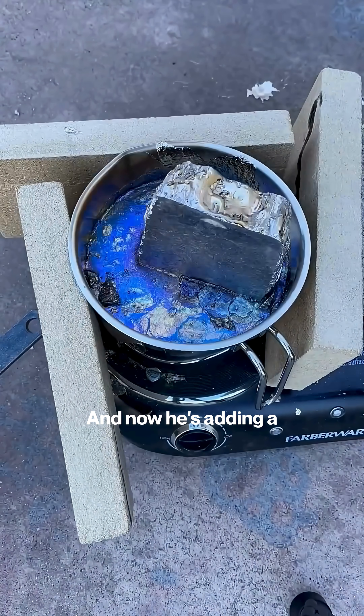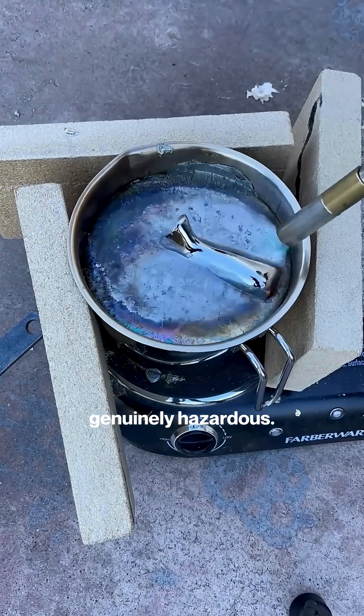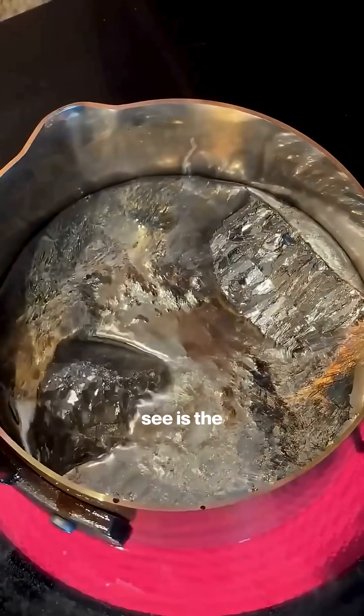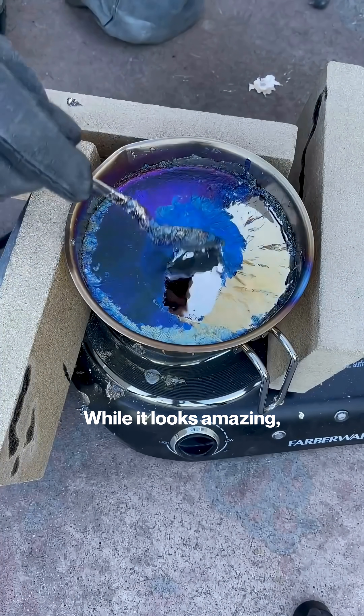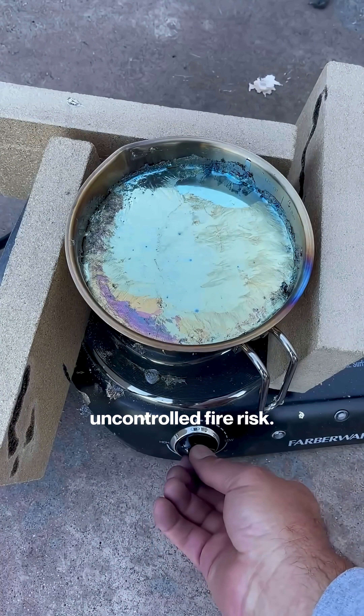And now he's adding a blowtorch. This is where things go from risky to genuinely hazardous. He's doing it to melt the new bismuth faster, and that immediate purple color you see is the metal rapidly oxidizing. While it looks amazing, this introduces a serious uncontrolled fire risk.